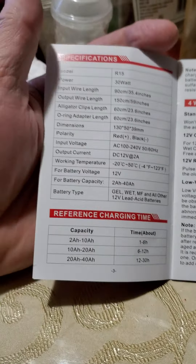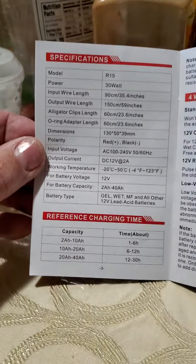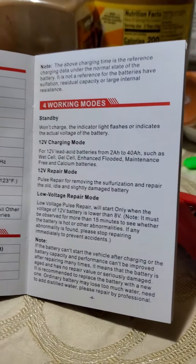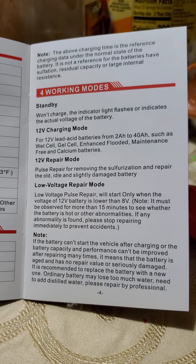Here are the specifications — I'll show a full page so you can read it. Pause time. And then the board for working modes — pause time to read that.